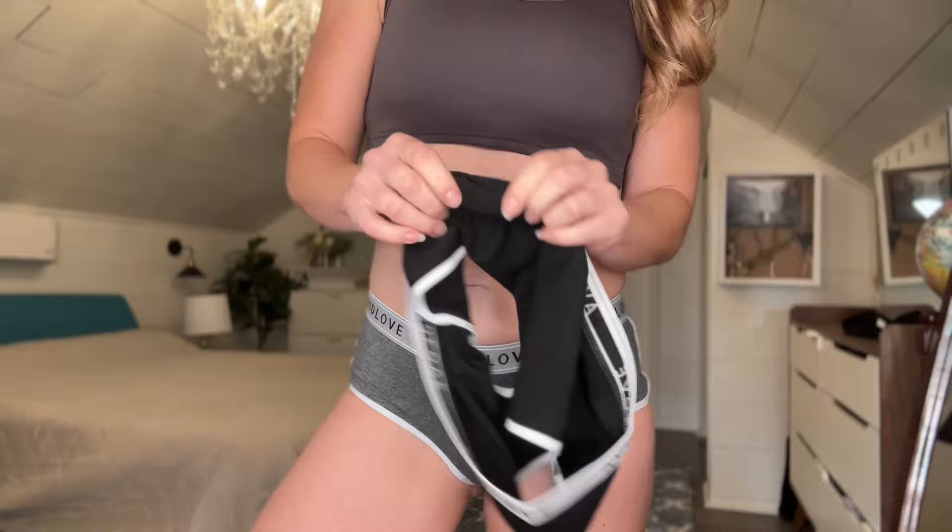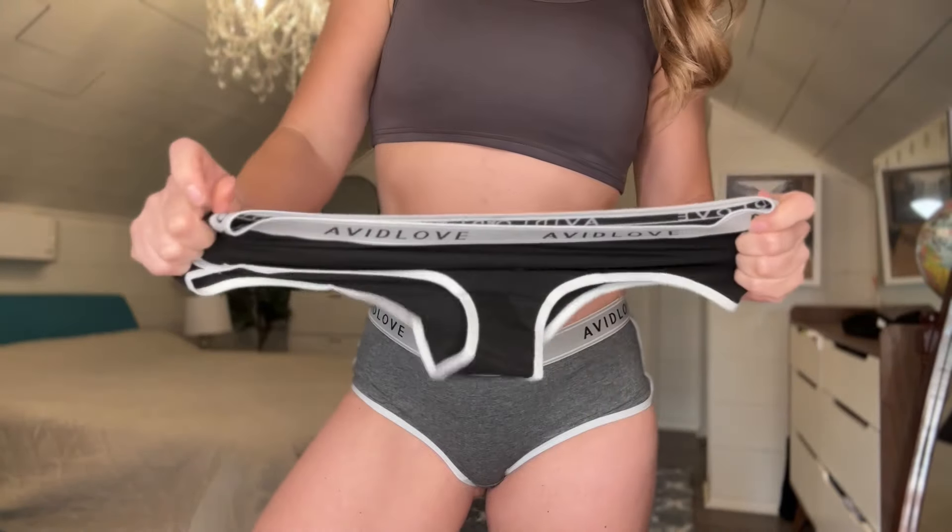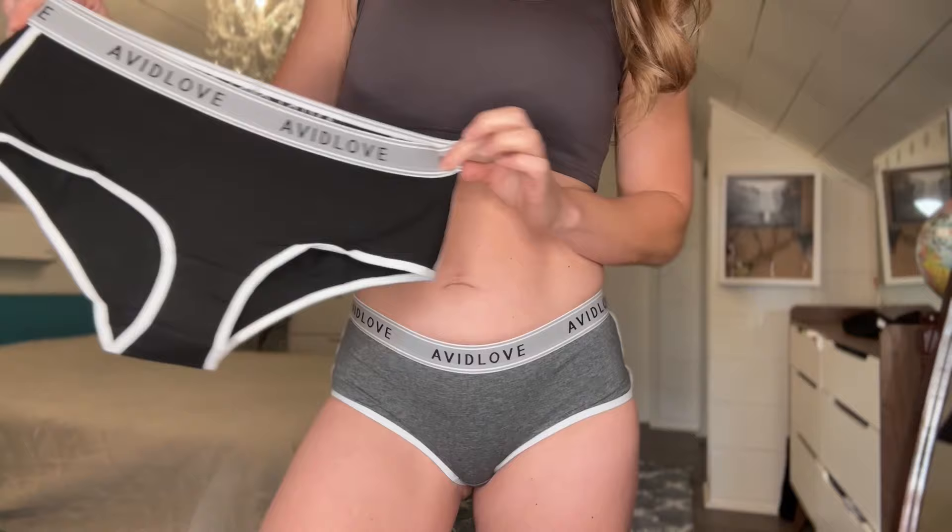On the back, most of your backside is going to be covered up so it's not going to be really revealing. This one came in a two-pack — this is the gray, but let's see what the black looks like.